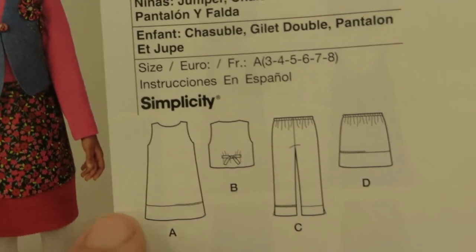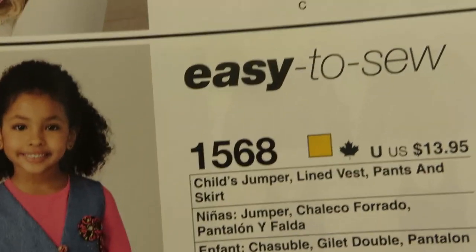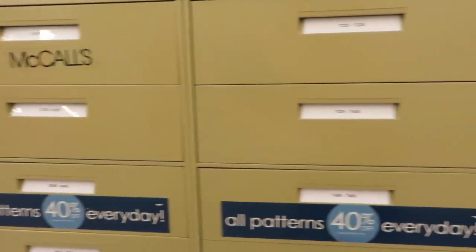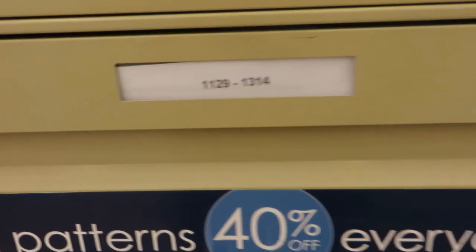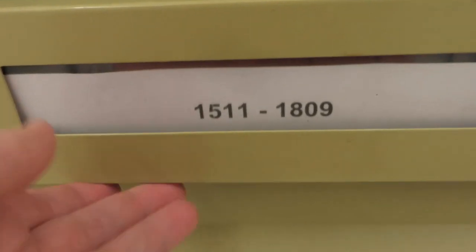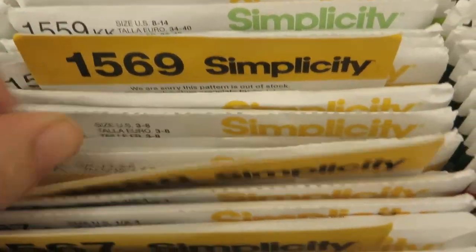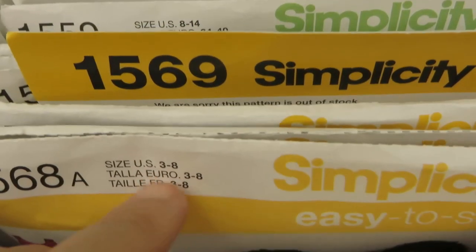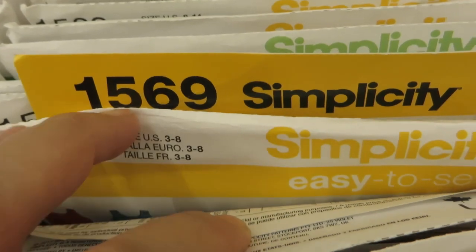Here's the pattern — it shows the price and the different things you can make with it. The important bit is the pattern number: this is pattern 1568 from a Simplicity book. I'll come over to the pattern drawers, find the Simplicity section, and find number 1568. This drawer goes from 1129 to 1314, so my drawer is right here. I open it up and there's pattern number 1568. It usually comes in more than one size — these are sizes three to eight — so check that it's the size you want before you take it.